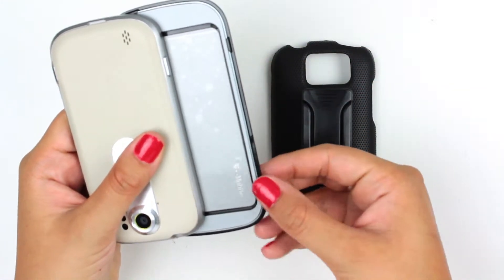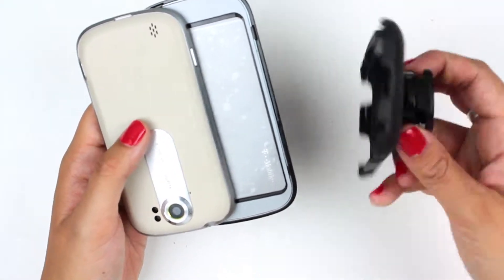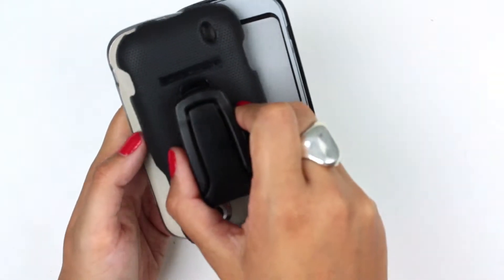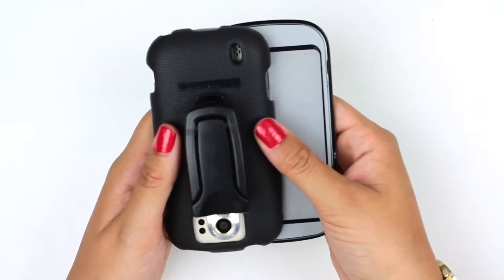You'll see these notches that hold it right onto the top there. Then the back — same kind of thing. You line it up, you have this hole here for the speaker and this one here for the camera.